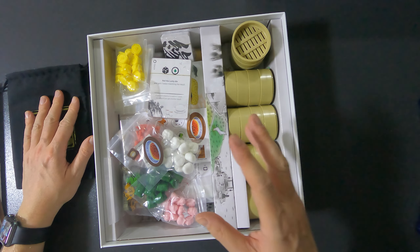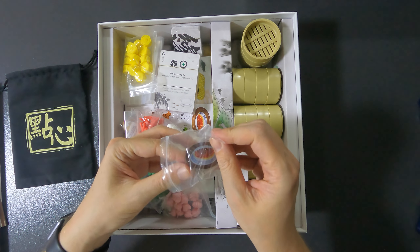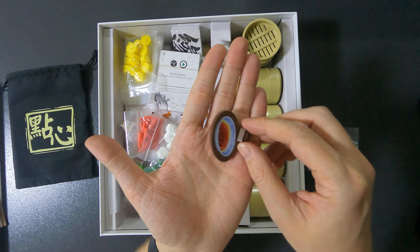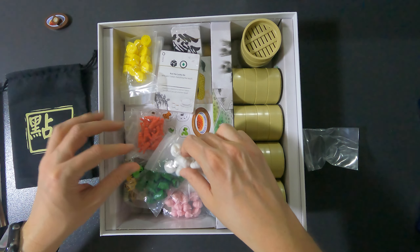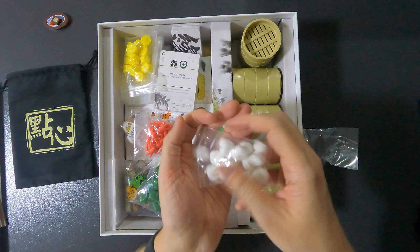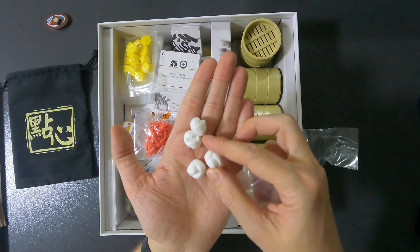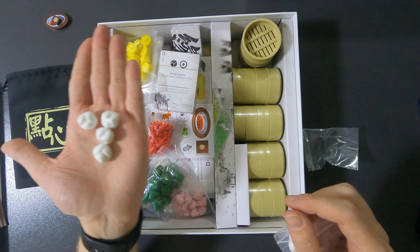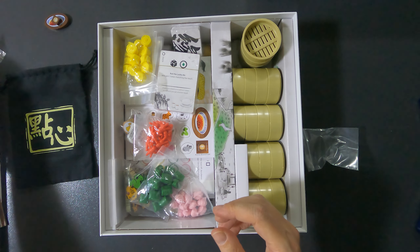Now we have a bunch of ingredients. As mentioned on the Kickstarter page, they're squishy — and they really are! They feel really funny. I cannot have these around my daughters because they will think it's candy. It is very cute though. Here are the barbecue pork buns — very yummy.